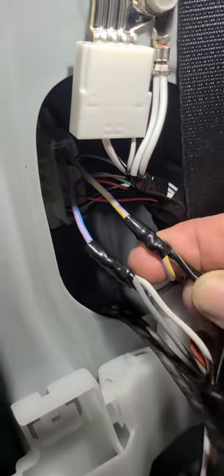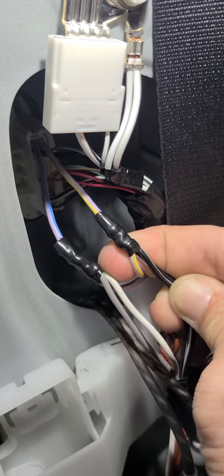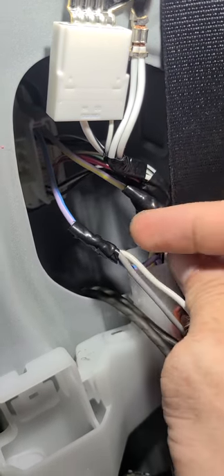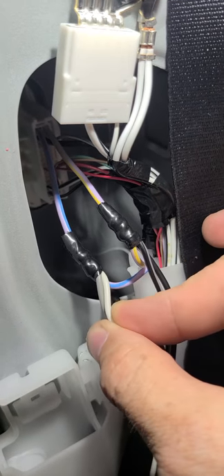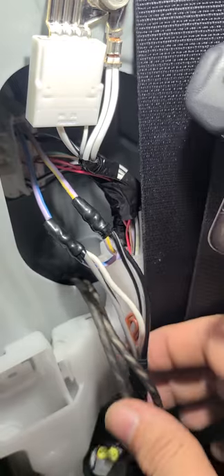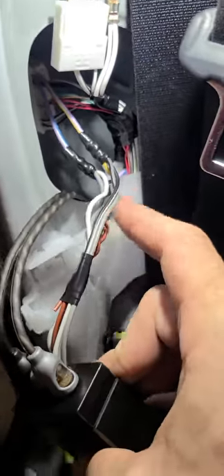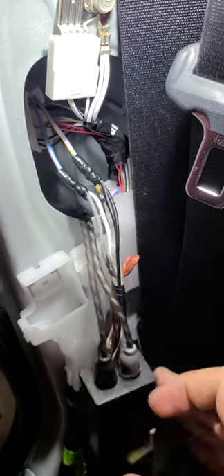The negative polarity is purple yellow and the positive polarity is purple blue. Tap your wires into that, and then you've got RCAs. Discard the brown wires — they're not going to be used.